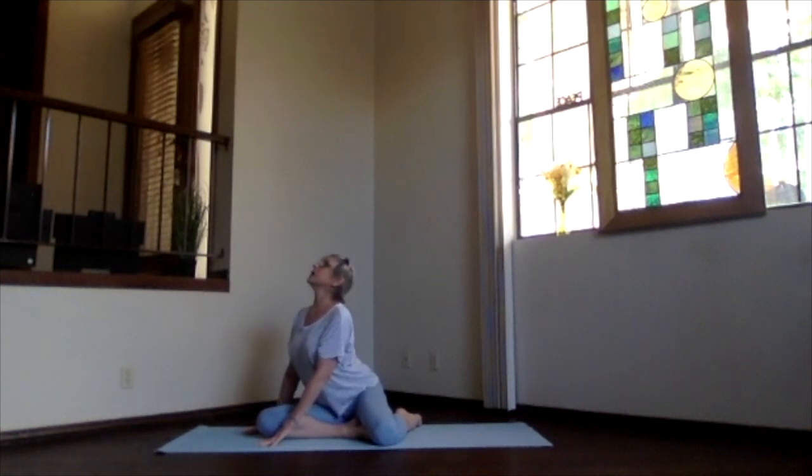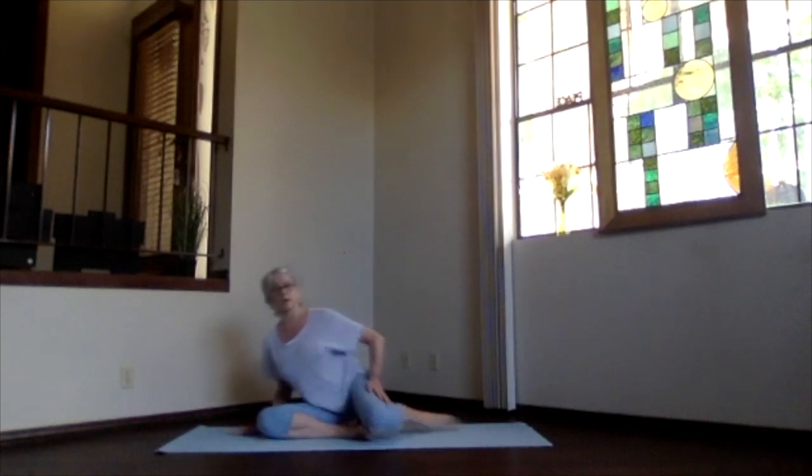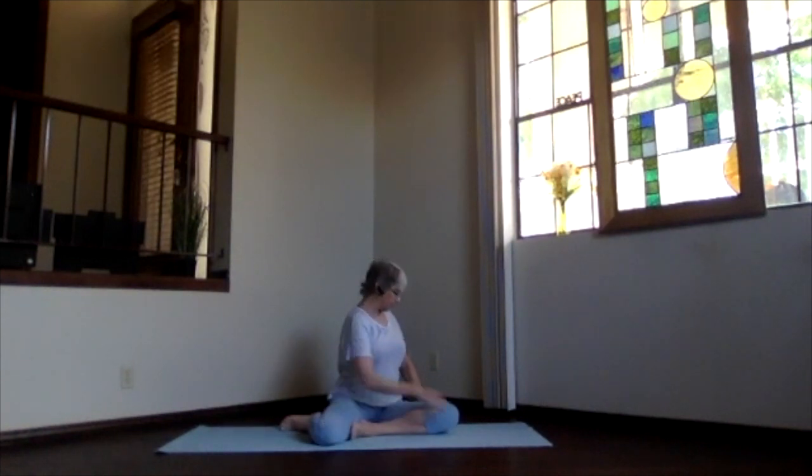Inhale coming up, exhale and turn back to the center, unwind your legs. Come back into staff, realign whatever you need to, and get ready for balancing to the other side. Bring your foot up to the inner thigh, knee out to the side, adjust those sitting bones as much as you need. Bend the other knee, heel back toward your hip, and sink down into those sitting bones as much as is right. Stretch up through your spine, exhale and turn to that first knee.